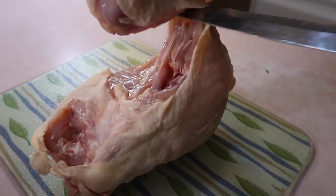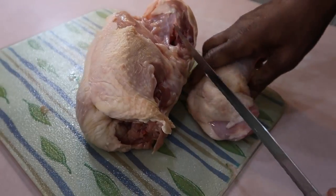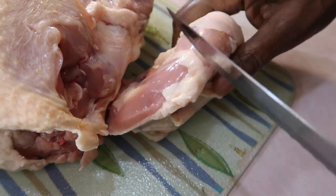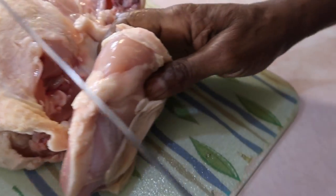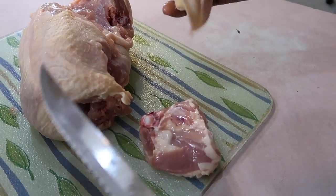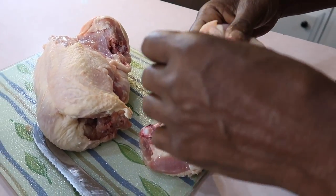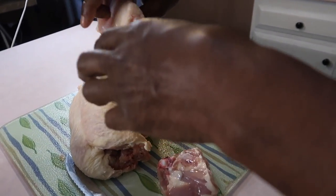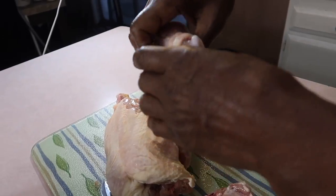Now he's taking off the whole leg and the thigh. I'm asking him to show us where this joint is. You kind of have to feel it — get your thumbs and your forefinger in there and just kind of feel it. When you feel that section move, that's where you cut it, right at the gristle. So he's going to go ahead and pull off the skin off of this too and remove any excess fat that's on the chicken. This is just the way he does it.